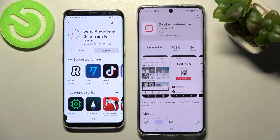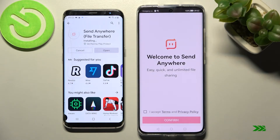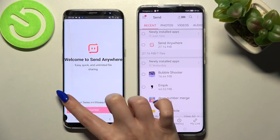Following that, open it. From here you need to choose I Accept, Confirm, Continue, and Allow on both smartphones.